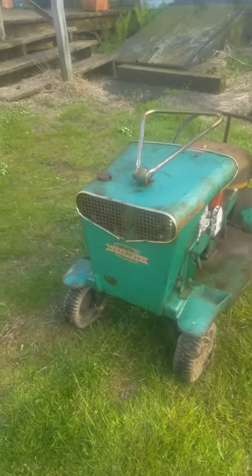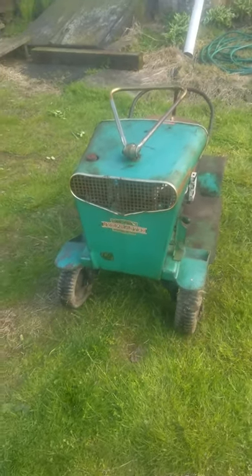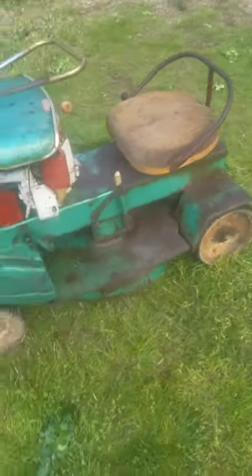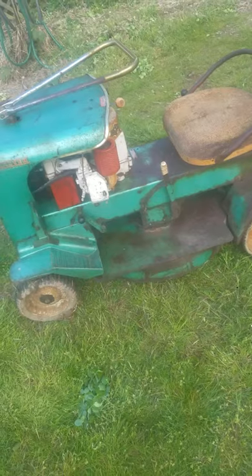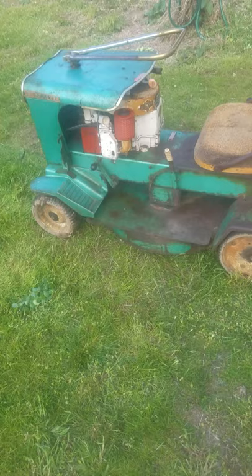This is my Dills McGuire Turfmaster. It's a TR4 — specifically a TR4-26. It's got a 24 to 26 inch mower deck on it and a 5.25 horsepower Briggs & Stratton engine.